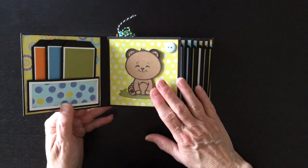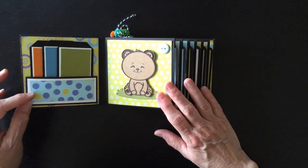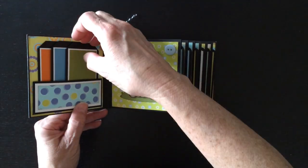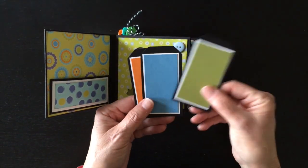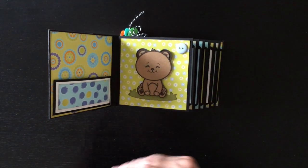You open it up and on the inside front cover, I have a little pocket here with some little tags with just some of the colors that are in the paper collection. We have a green, a blue, and an orange, and they're plain on the back.